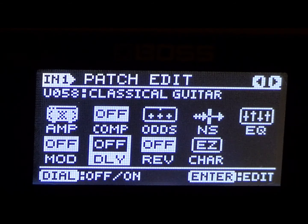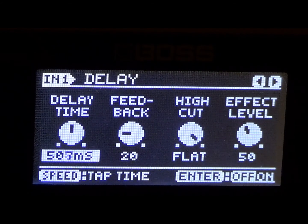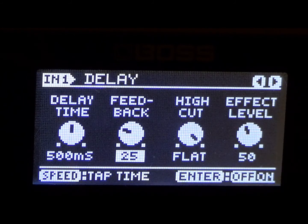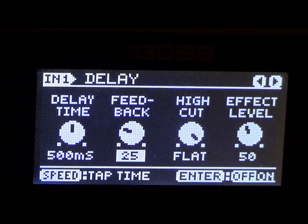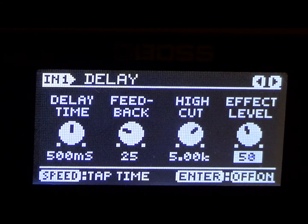Since we're in lead tone mode — we're making the lead tone first, then we're going to tweak it to the rhythm tone — let's go ahead and put the delay setting. The delay I have here, we're going to keep this at 500. Then the feedback I have at 25. Just remember, this is the lead tone. The high cut I have at 5.00, and the effect level for the lead tone I have at 84. Let's go ahead and put this at 84 and play before and after.